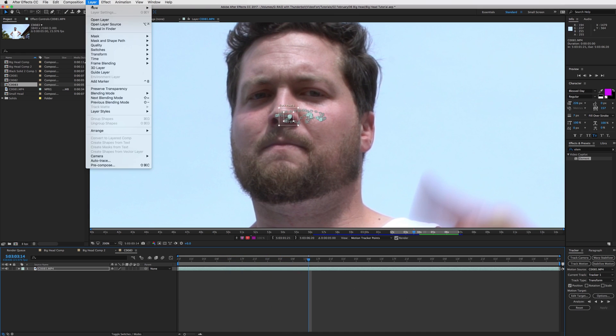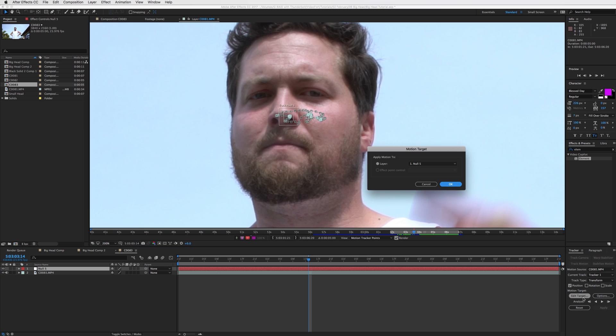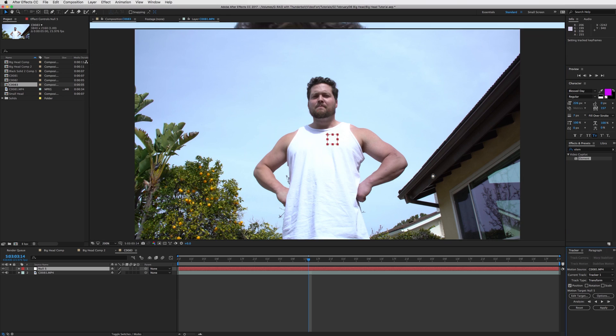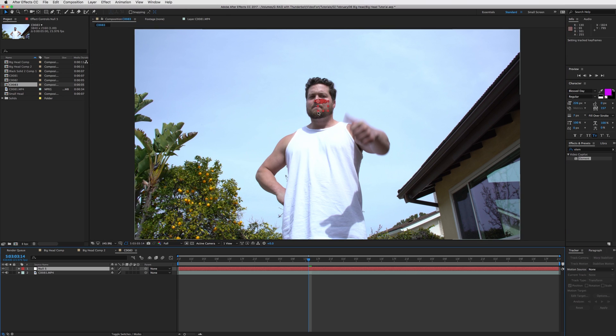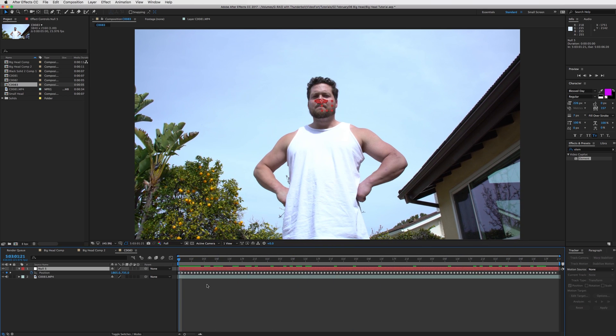The tracker stayed on - good contrast kept it locked. Now go to Layer > New > Null Object. We're going to pair the tracking data to the null. Select edit target on your tracker, make sure it's set to your null, press OK, and apply the data. Now we've got a null - that red square - with all the tracking data. Press U and you can see the position keyframes it created.